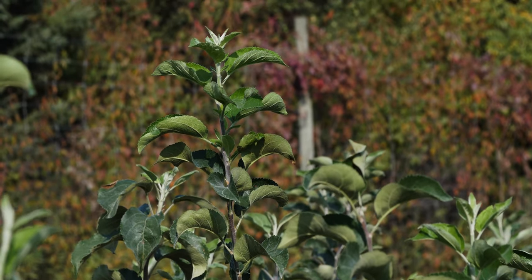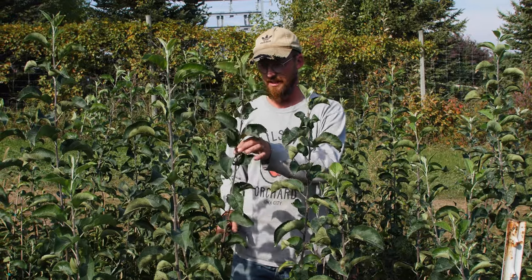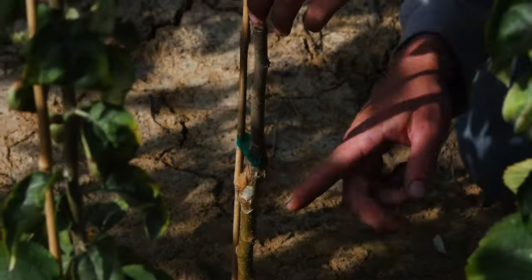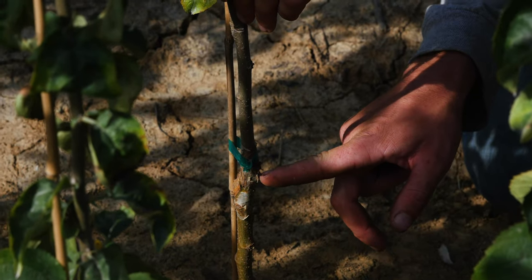Like I said, these are called whips. If you get a second-year tree — if you're in the market for a home planting — and somebody's talking about a feathered tree, that's something like this that has then started to branch.